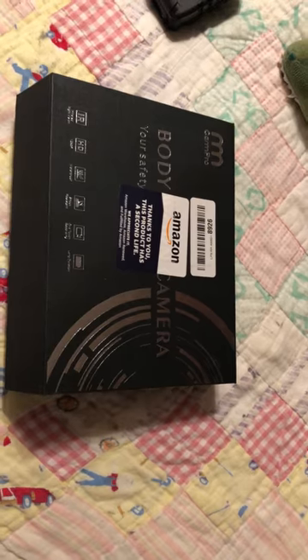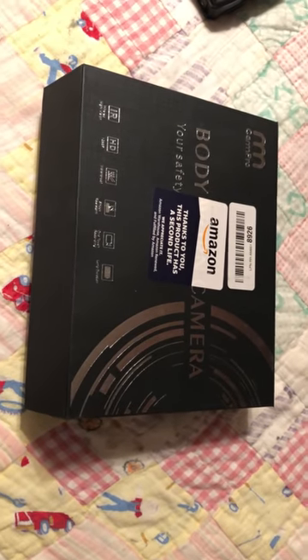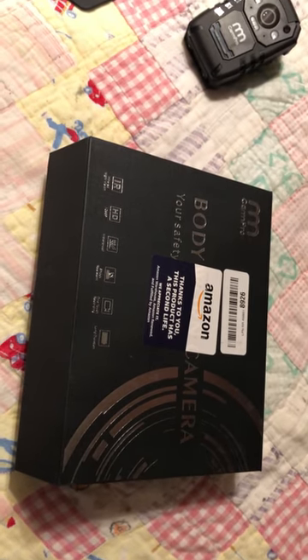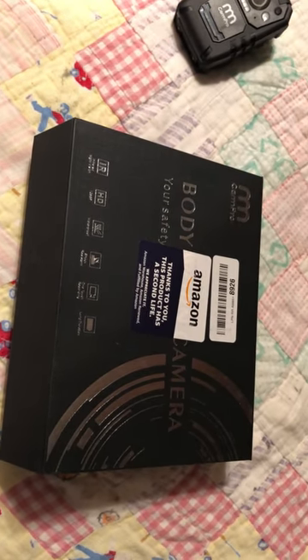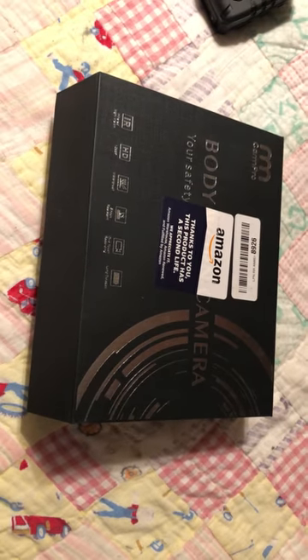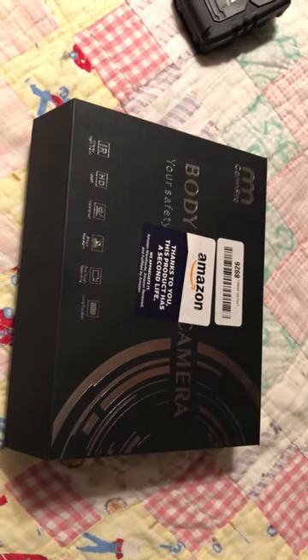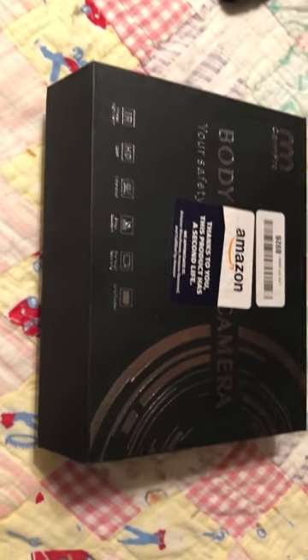I've been getting a lot of questions about what I use as a body camera. Traditionally, I've been using GoPros. I've really liked the video quality, audio quality, and mainly the battery life that I've gotten out of them.